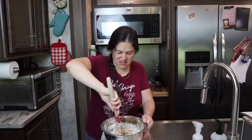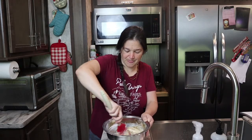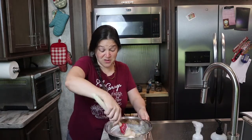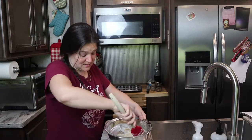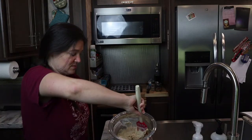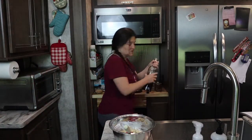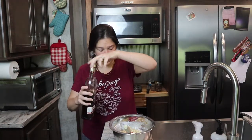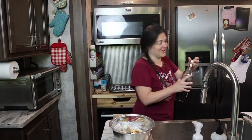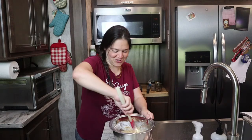So this basically is going to give you just a basic muffin recipe, and then you can add your toppings to it. Today we're doing the blueberry spice. I'm going to use my homemade vanilla and put about a teaspoon of that in — maybe a little more. As you know, I usually end up putting extra vanilla in there.